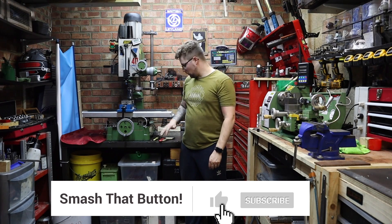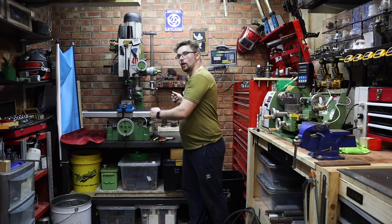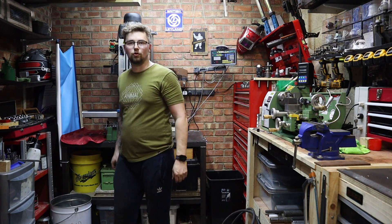Just in case any of you were wondering, this is how high the bench now comes up to me — just about below my hip. Really easy now to get on there and not get any chips thrown towards my face.